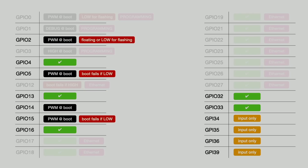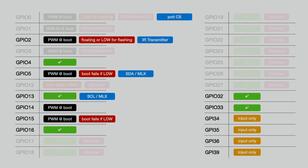The new pin usage looks like this. As you can see, a lot of pins are already gone for Ethernet. I will connect the IR transmitter to GPIO2, and the chip select pin of the potentiometer to GPIO0, which is also used for programming. SDA of Sauron will be connected to GPIO5, and SCL of Sauron to GPIO13. We have to be careful with GPIO5 — there will be a signal during boot, but on the data line it doesn't matter as long as the clock line stays quiet.